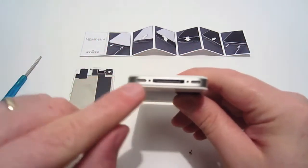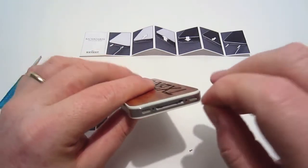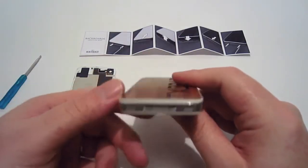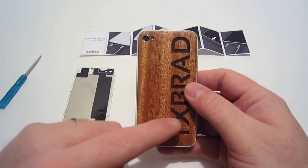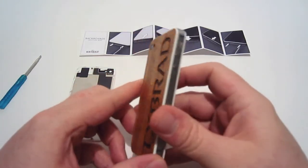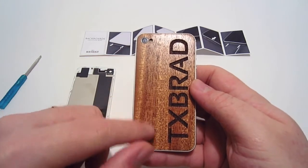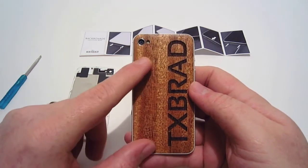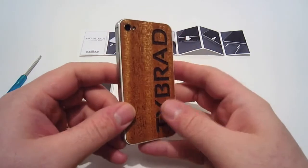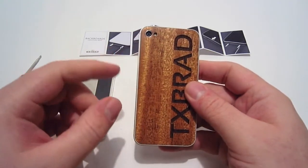Once you have the new back plate installed, go ahead and put your screws back in to secure it. That pretty much concludes the installation. Keyway Designs did a fabulous job on this backboard — it looks really nice with my iPhone. The mahogany was a great wood selection and the cutouts are spot-on with the camera and the flash, looking exactly like the original.